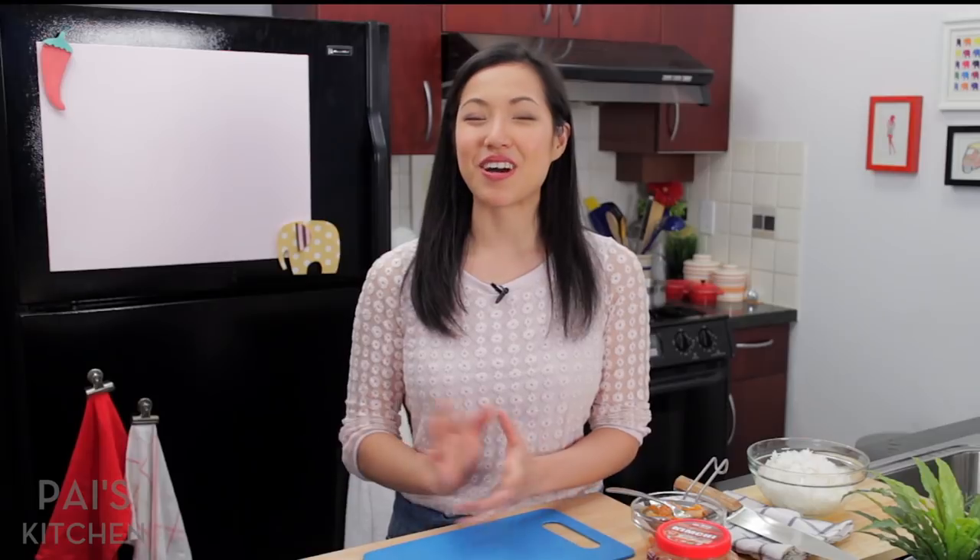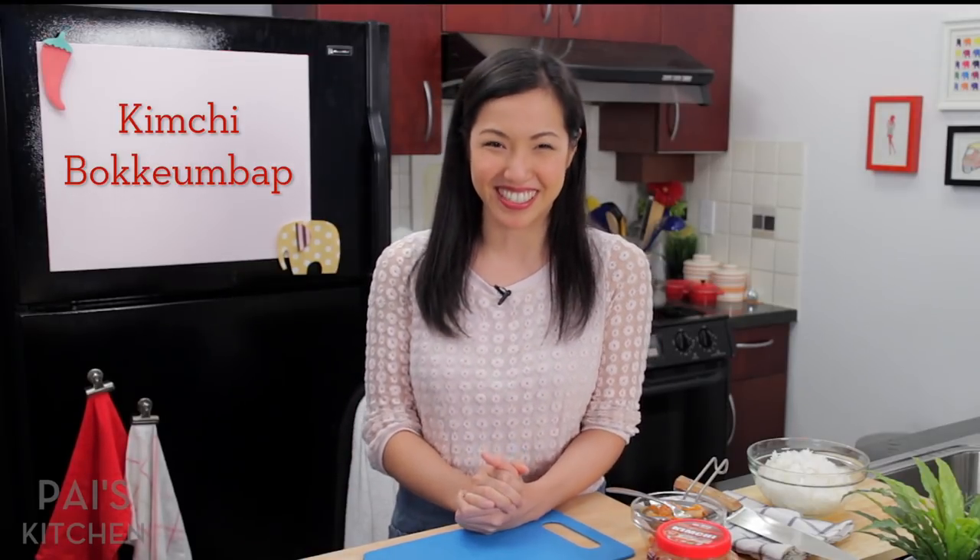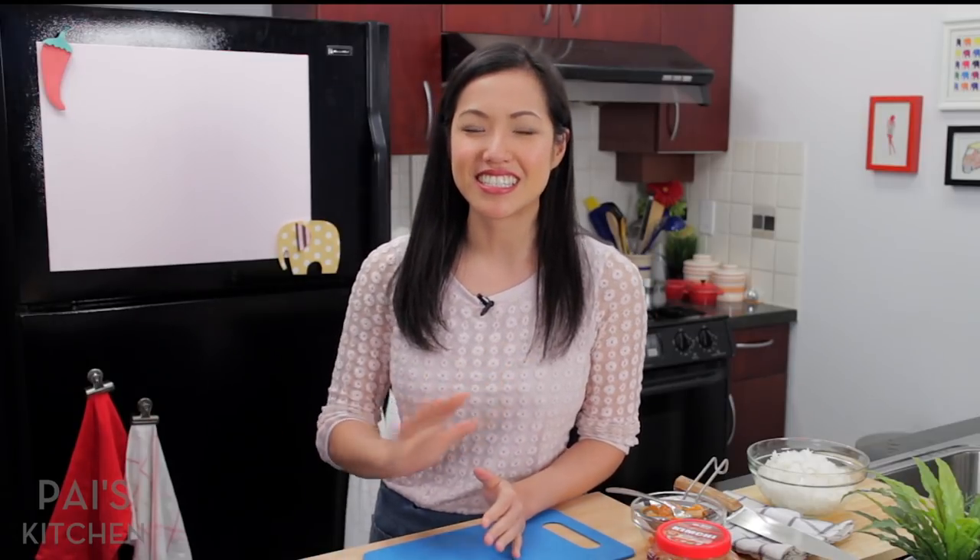And in Korean, that's called kimchi bokkeumbap. My Korean friends, I'm sure you will tell me how I did on that pronunciation. Super easy and delicious. Definitely weeknight friendly. Let's get started.